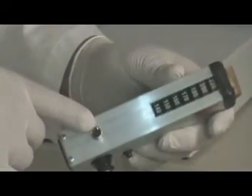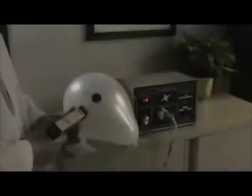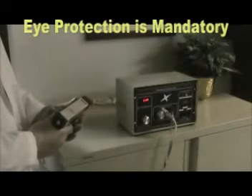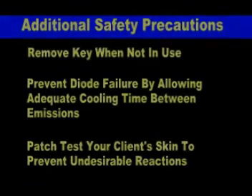Your laser is now live and extreme care must be exercised while handling this instrument. Eye protection for both the operator and the client is mandatory. Remove safety key when not in use. Always allow adequate cooling for your laser diode, and always patch test before full treatment.